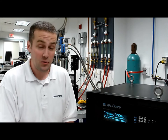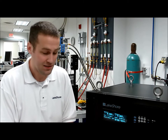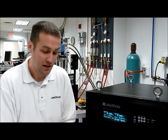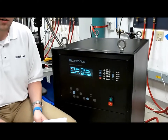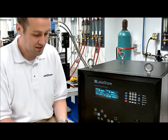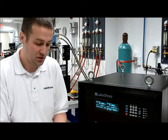Hi there, my name is Adam Porsche. I'm an engineer in the product development group here at Lakeshore Pryotronics. What we'd like to illustrate today is some extreme testing we do as part of our product development process. I have here the 648 electromagnetic power supply, and what we'll be illustrating are some tests that we run to ensure that the unit is not damaged and remains safe to the user.